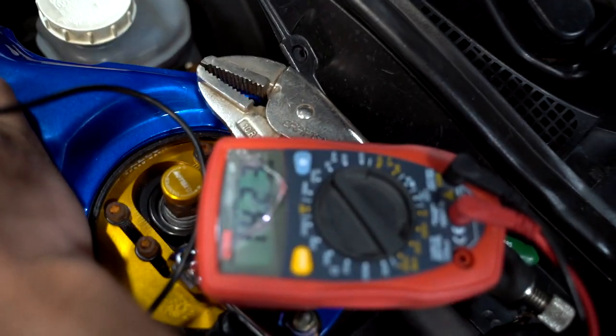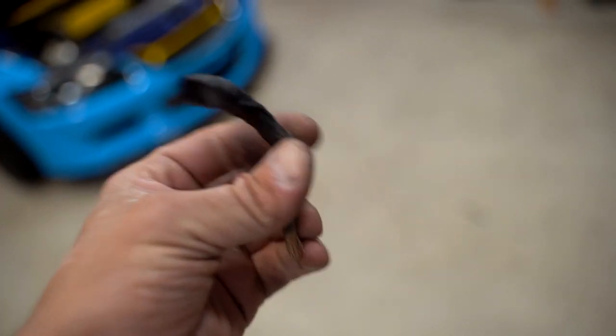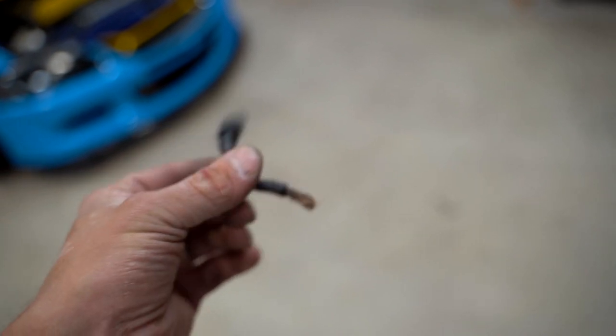We did it boys, we fixed the EVO! 14.2 volts. Now you may be wondering — what was the problem? It wasn't the alternator, it wasn't wire four going to pin 41 on the ECU. It was this wire, this little chunk of wire right here. It's always something easy.